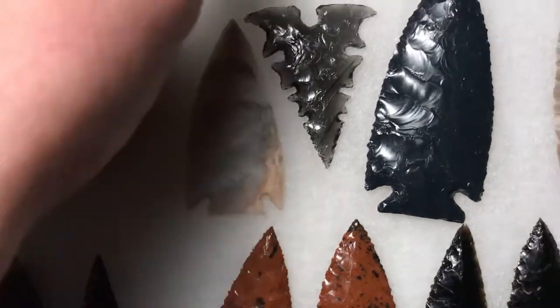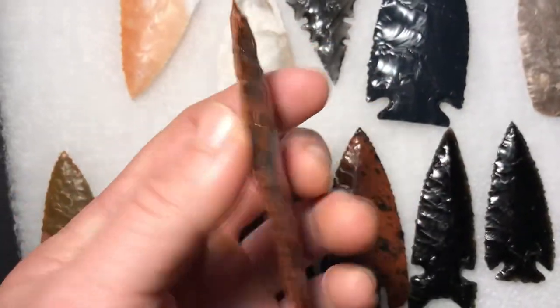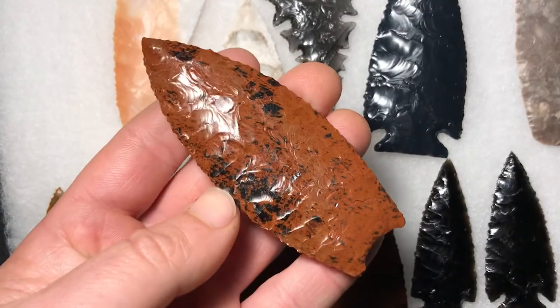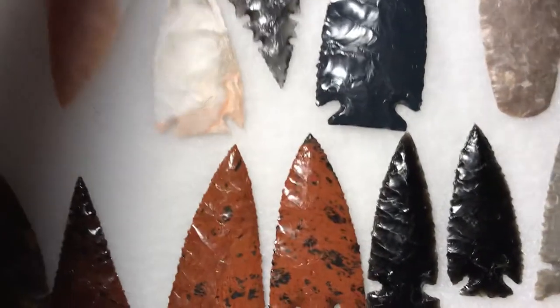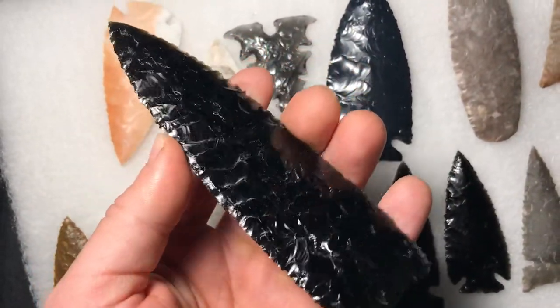I'll show off a couple more pieces. I made this one — I'm gonna put it on a knife. I napped this one out earlier, more of that mahogany obsidian. And then this was a custom order blade in black obsidian.